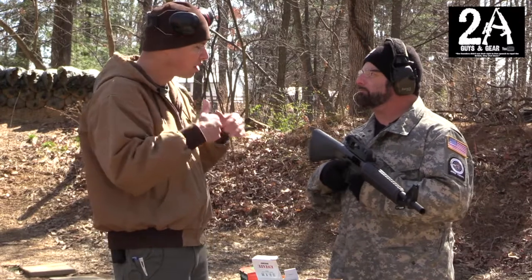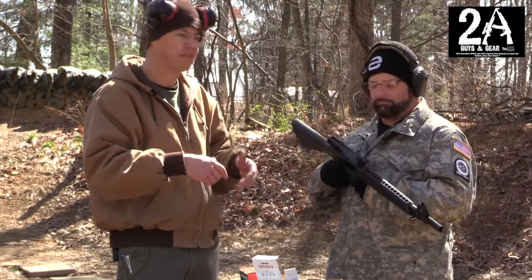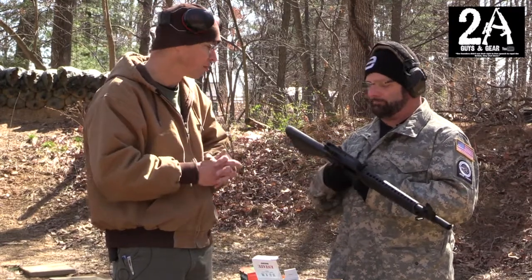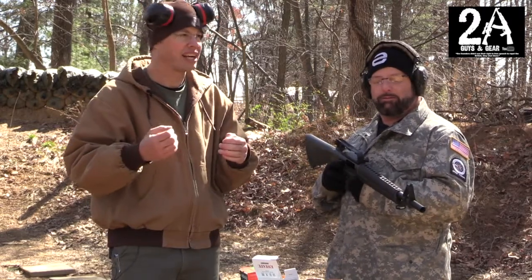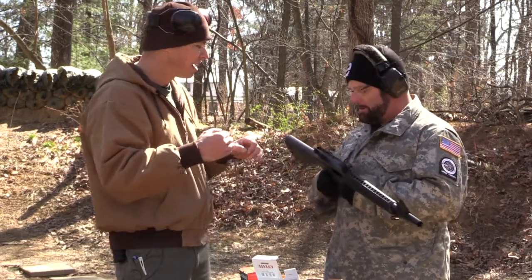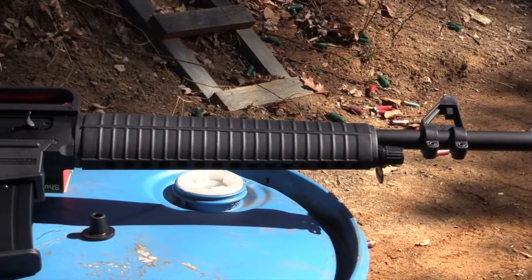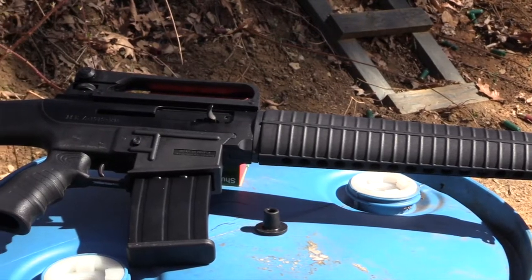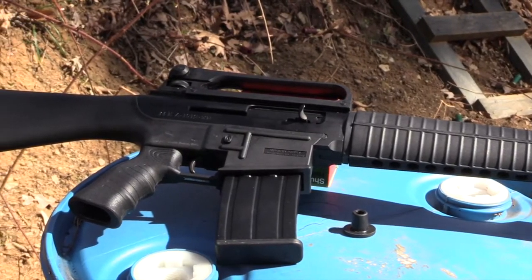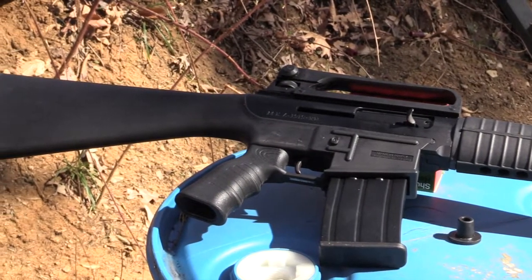I think if this were our gun, I would take the carry handle off and put a red dot on it — that would probably be better. One thing I really don't like about this gun is that you cannot change the buttstock or the forearm; it's kind of set in stone. For a range toy that's fine, but if I have an AR I want to customize it some.